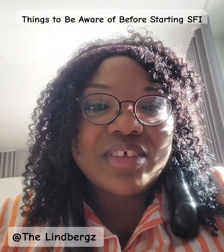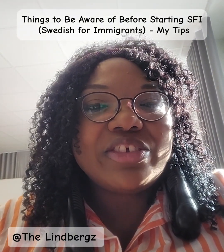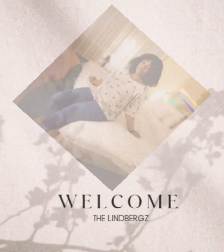Welcome to the Limbex channel. In today's video I just want to share some tips to be aware of before you start SFE. SFE is basically Swedish for immigrants — it's a language course where you get to learn the Swedish language. My name is Sasha, and welcome to the Limbex channel. Let's get into today's video.